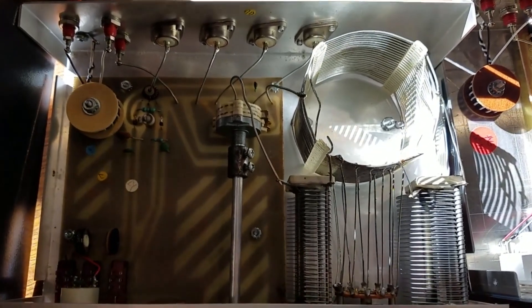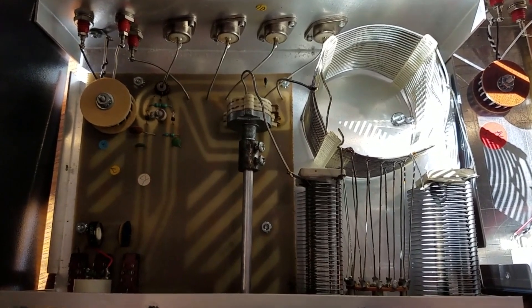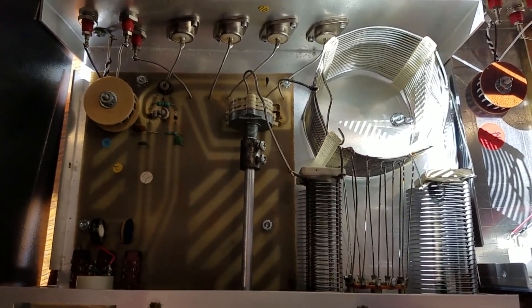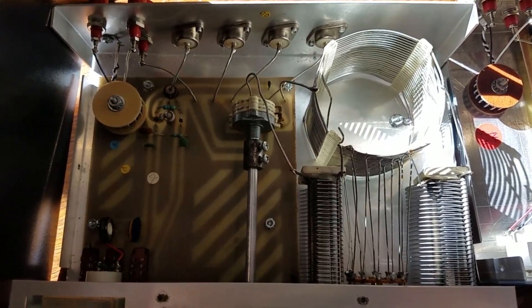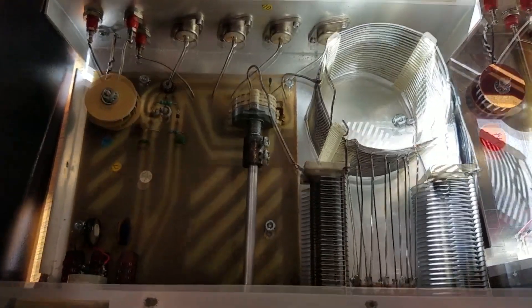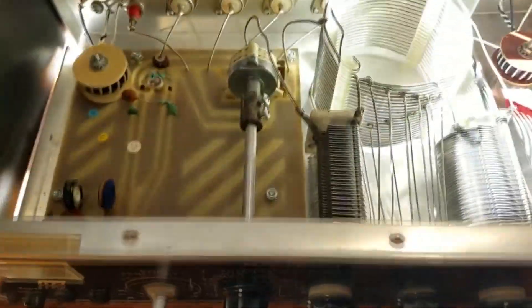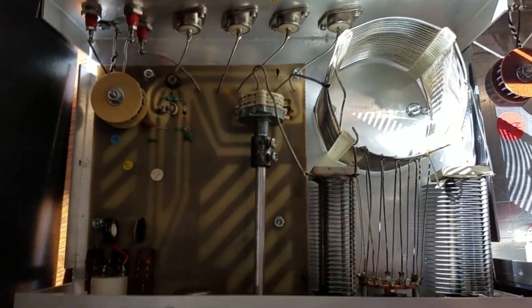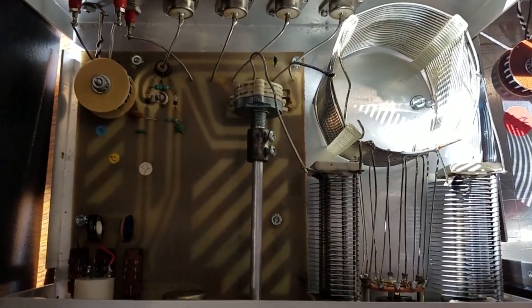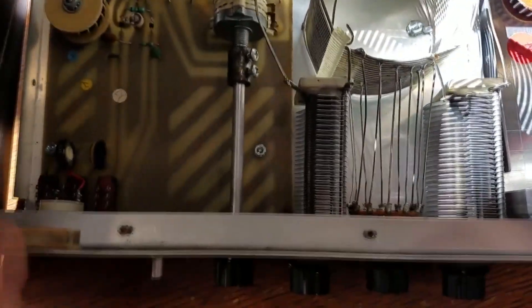Everybody slams MFJ — all the hams call it 'mighty fine junk.' Well, I don't want to spend four or five hundred dollars for a tuner, but I want one that has features. That's why I like this one. I've got to be honest — this tuner has never failed me. I went through and redid some solder joints and got the little solder ball out, and this thing has been awesome.